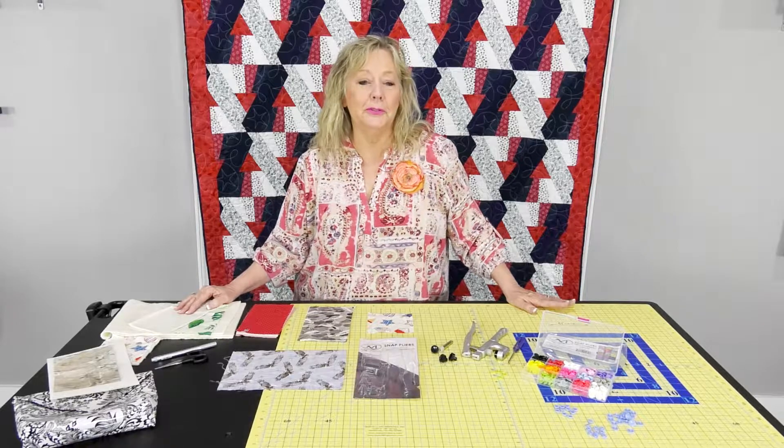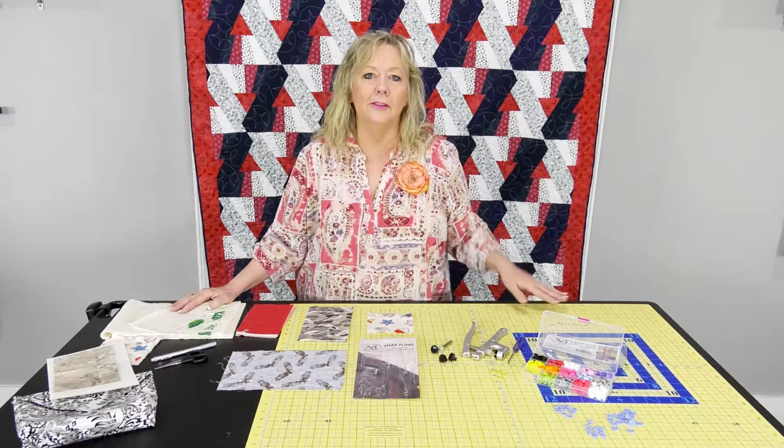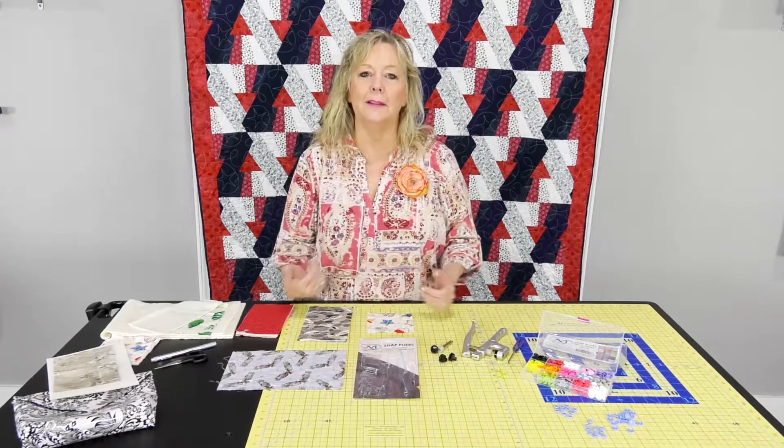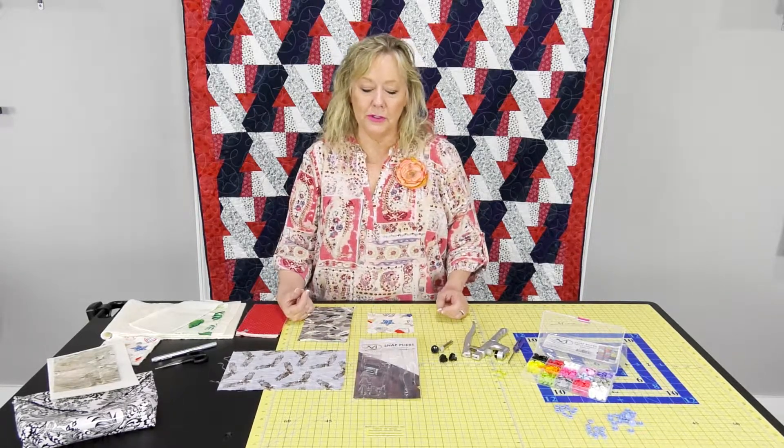Why, if you're a quilter, do you need these? You need to take a break. You've been quilting and quilting and quilting, working on the same project. Do something fun — take a break. Let's add some snaps to your projects.